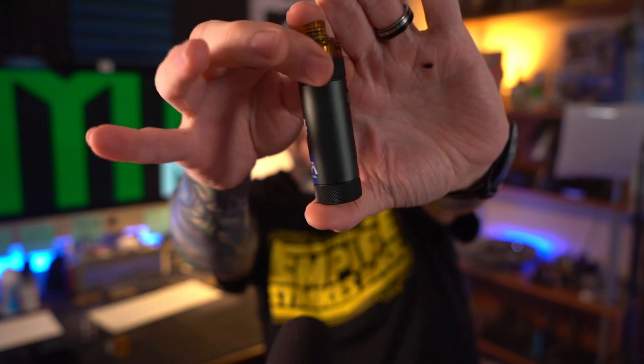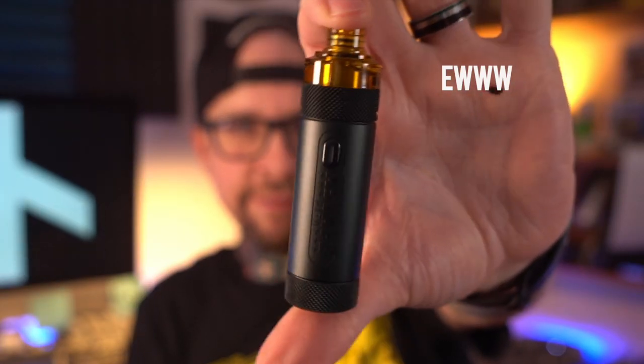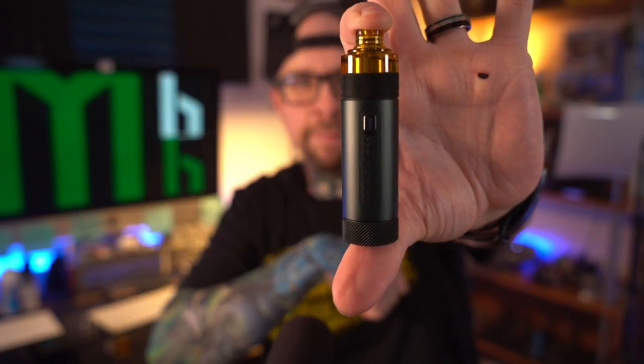As you can see, it kind of just looks like a little mech mod with a little low-pro RDA on it. Stylistically, this is very 2013 looking. It's knurled on the top and bottom, and the tanks look like an Ultem type of plastic. These tanks are just magnetically held in here. The magnets aren't quite strong enough — they'll hold your pod in no problem day-to-day, in and out of pockets, in regular use.